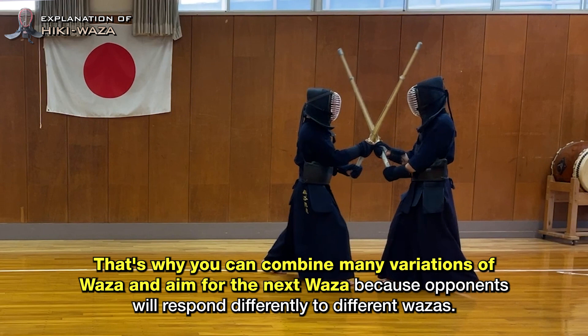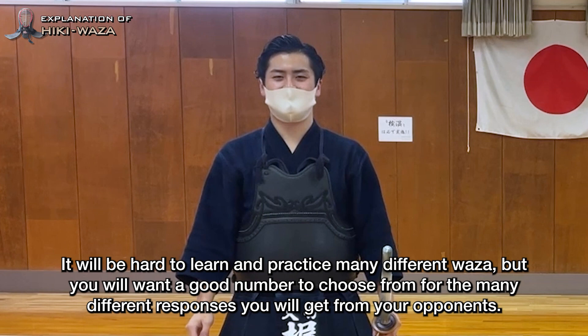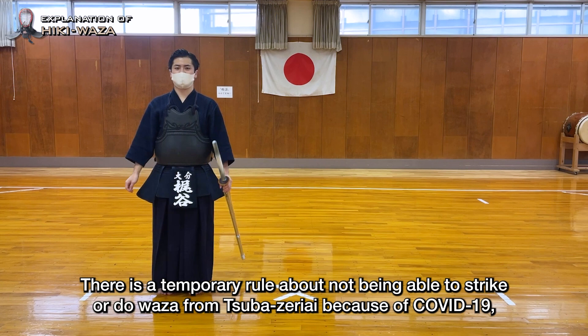It will be hard to learn and practice many different vaza, but you will want a good number to choose from for the many different responses you will get from your opponents. I'd like to conclude my explanation of Hiki Vaza. There is a temporary rule about not being able to strike or do vaza from Tsuba Zeriai because of COVID-19, but once that restriction lifts and you are able to do vaza from Tsuba Zeriai, I hope that you keep these points in mind and incorporate them into your practice. Let's try these techniques — thank you for watching the video to the end.